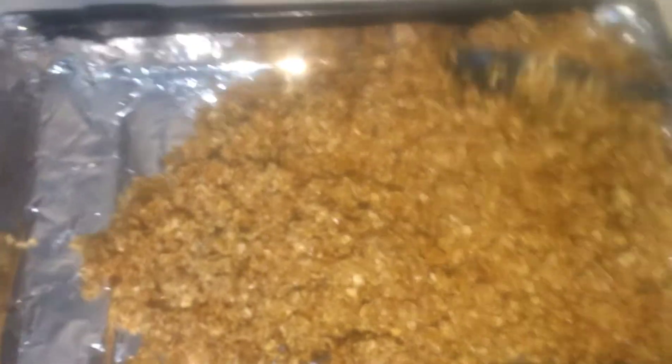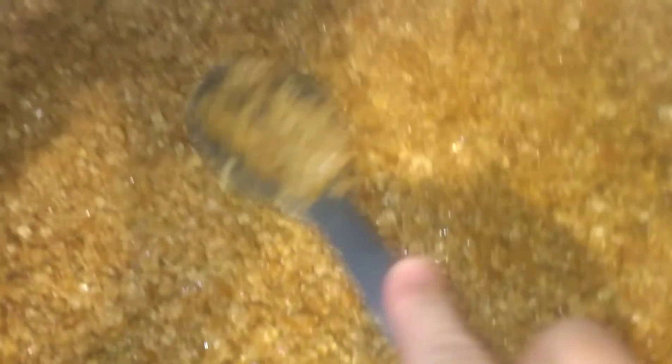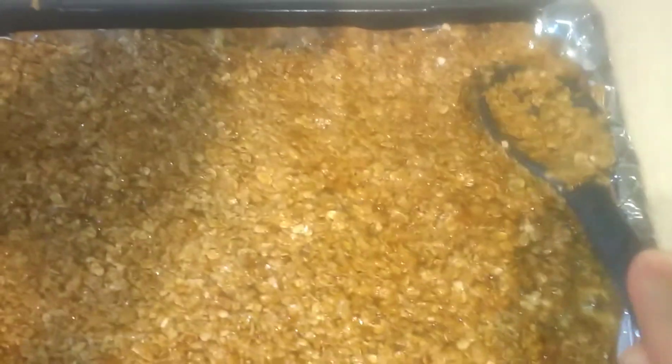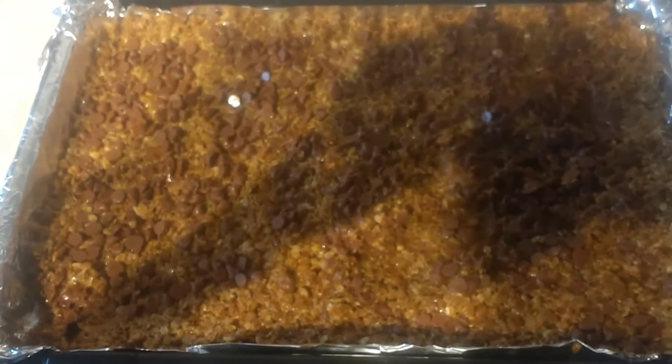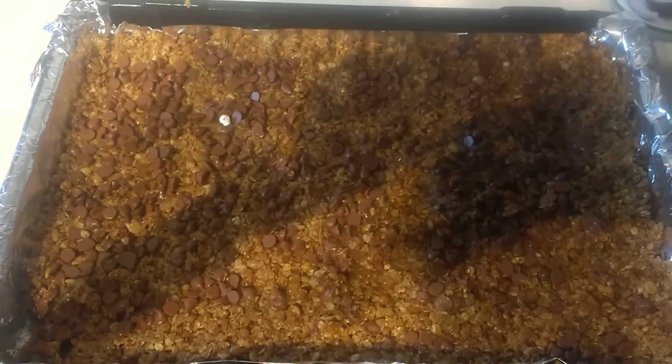Then you just want to add it to your dish. You can use your hands to flatten it down — just be careful of the heat. If you like a tart, you do need to push them down with your finger or you can use the back of your spoon. Then put this in the fridge for about 30 minutes. It really is important to put it in the fridge so that it sets, because if you try to cut it now it would just crumble like granola. So put it in the fridge for about 20 to 30 minutes and let it set.